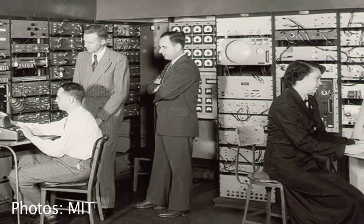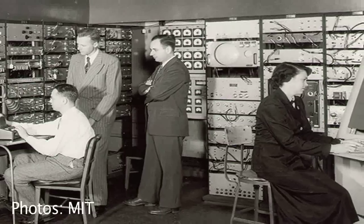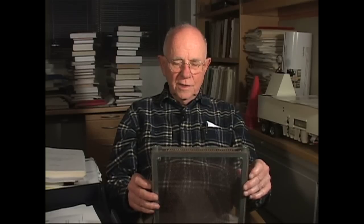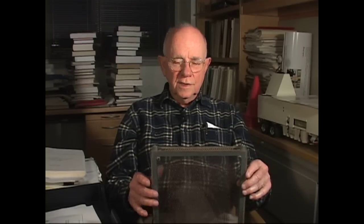With this memory installed in Whirlwind, you'd get a memory alarm maybe once every couple of months. So you'd be able to calculate with the computer for months at a time and do significant computation without having to worry — is there a memory error? Do I have some bad data? This was a huge breakthrough. This thing is what made the digital computer practical.